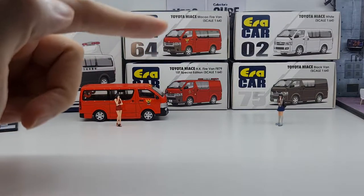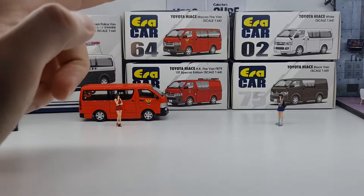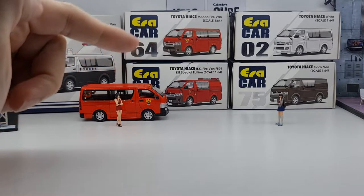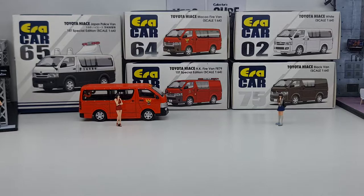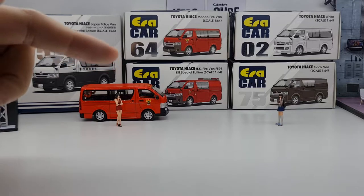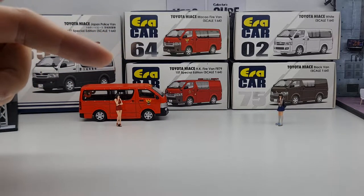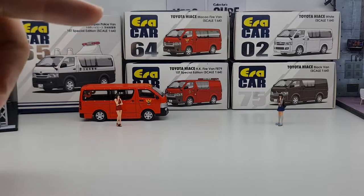Right now we do a lot of live unboxing for new arrivals over at Facebook — Collector's Cube, that's C-U-B-E. Do look us up on Facebook and remember to hit that like button because that helps us out a lot with the YouTube algorithm.